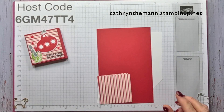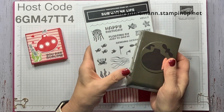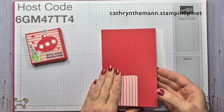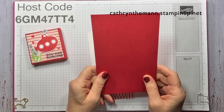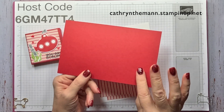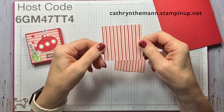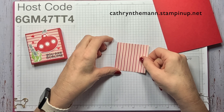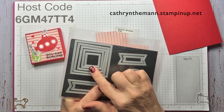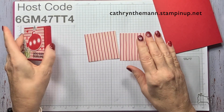Don't forget — if you want this, pick the bundle and make sure you put the bundle in your cart, not them separately, because when you put the bundle in you get a 10% discount. We need a piece of Real Red card stock that is seven and a half by four and three quarters, which means you could get two out of each piece of eight and a half by eleven card stock. We need some Basic White for stamping. I cut one square — they're both two and three quarters by two and three quarters — but this square for the front is the largest square from the Stylus Shapes dies.